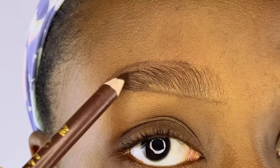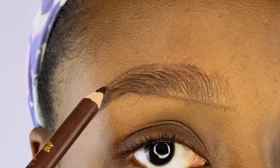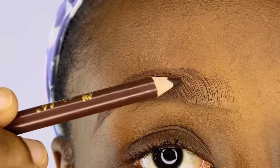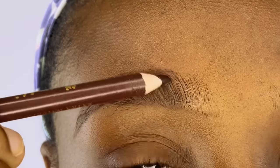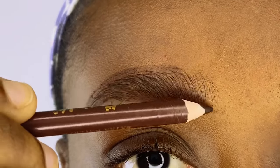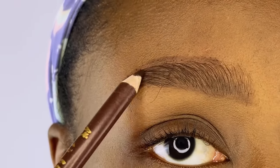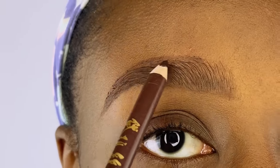All the areas that seem sparse, I'm going to fill them using upward strokes. Anything you do on your brows, always do it in an upward manner. I'm applying the pencil in upward strokes and filling the brows nicely. You don't want to do too much because remember, we're going for a very natural looking brow.